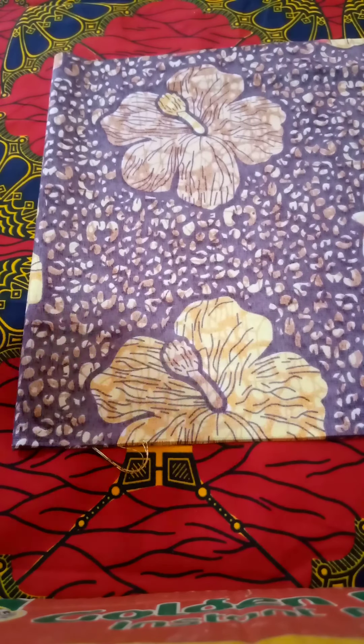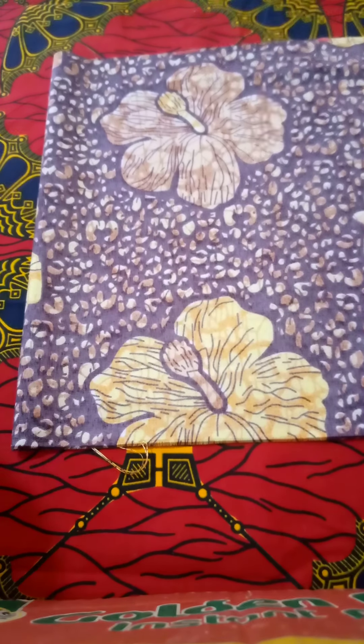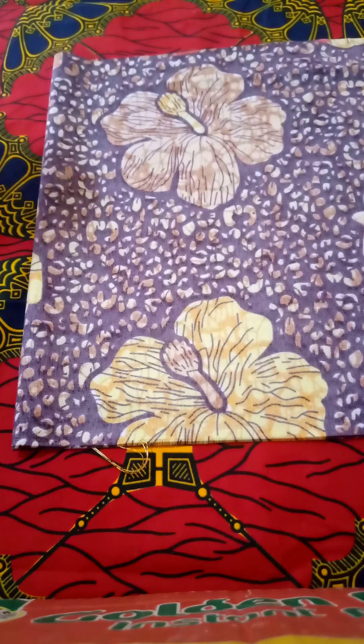Hello guys, welcome in. Today's video I'm going to teach you how to cut an off-shoulder bustier, the easiest way. This is beginner friendly. The measurement I'm using: bust width is 36, then half length is 17.